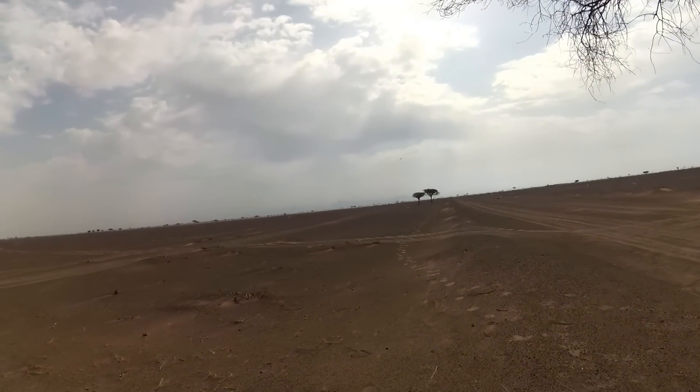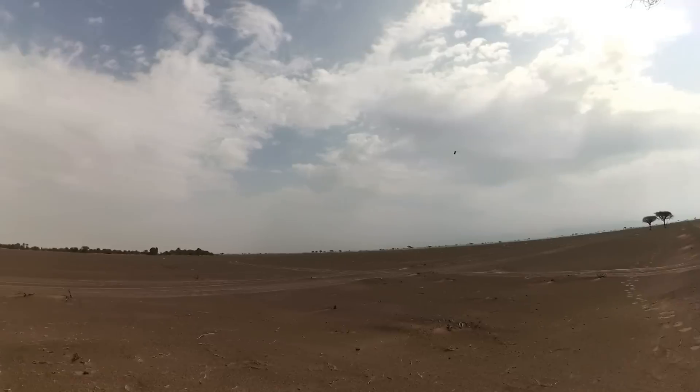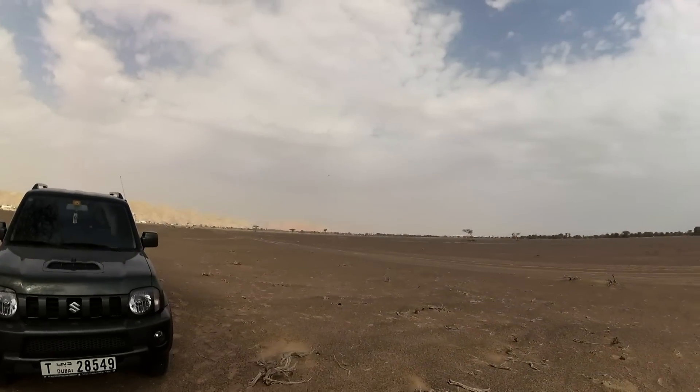Speed is nice, and with the wind of course, it's really fast.